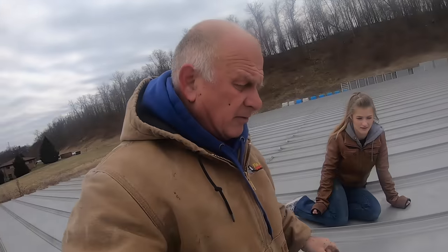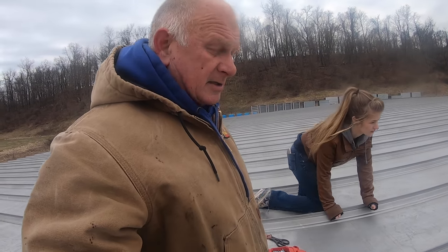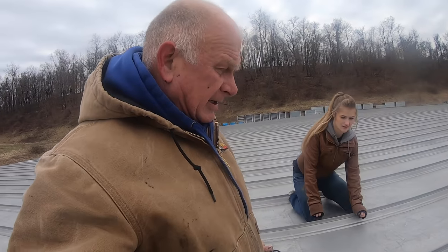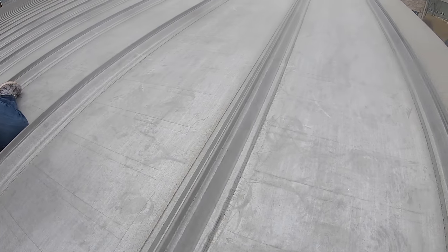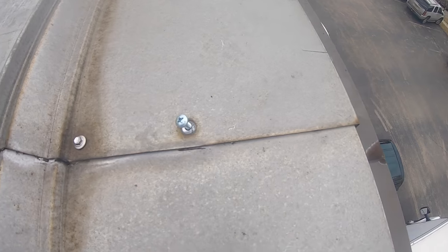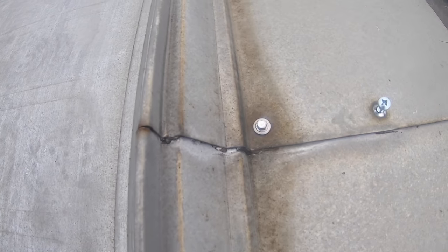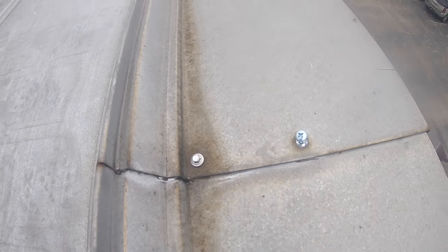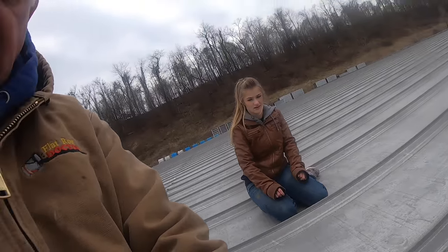I'm on a roof in Pennsylvania and it's a metal roof. A common place to leak is always the seams, because a roof like this is perfect but when it comes to seams like this, that's where the leaks normally happen. In this case you can see where the water sits there and when a little bit of ice comes, it backs up. So what I normally do — I'll show you how I fix it quick.